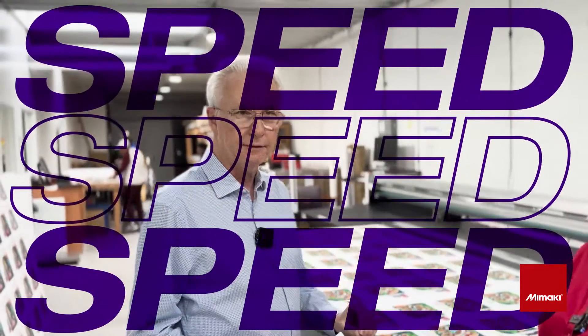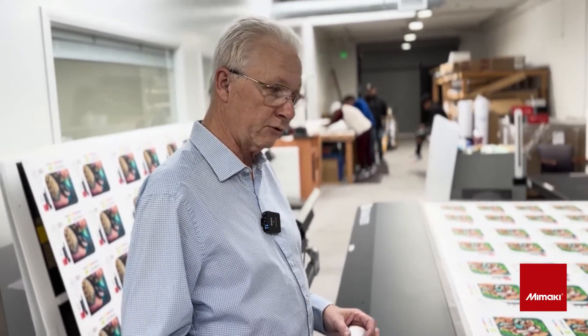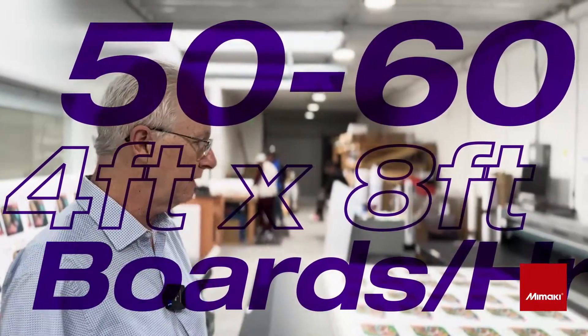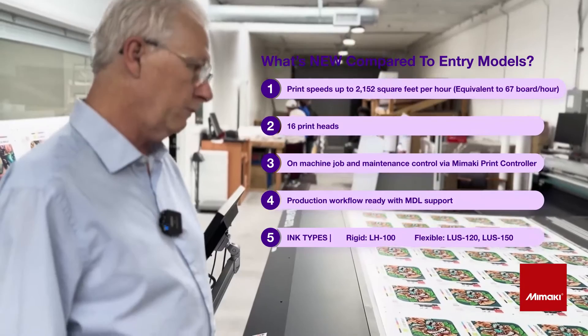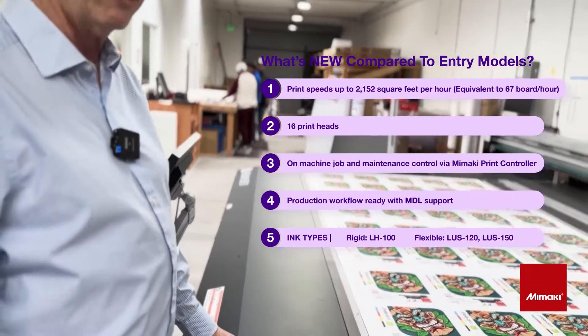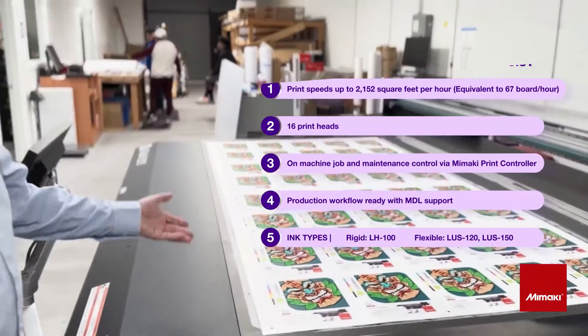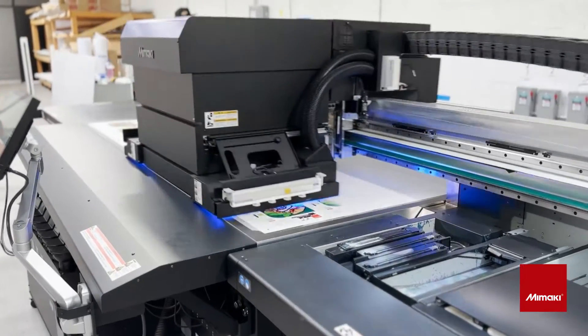Number one thing: speed. This machine is fast. We used to do — maybe we were lucky if we could get 60 boards a day on the 200. It's a great machine, don't get me wrong, but the speed was not there. This one, we can do 50 to 60 boards an hour, depending on how much ink coverage is involved and the resolution. We do a lot of yard signs for our clients and we want a machine that can facilitate that and give us the output.